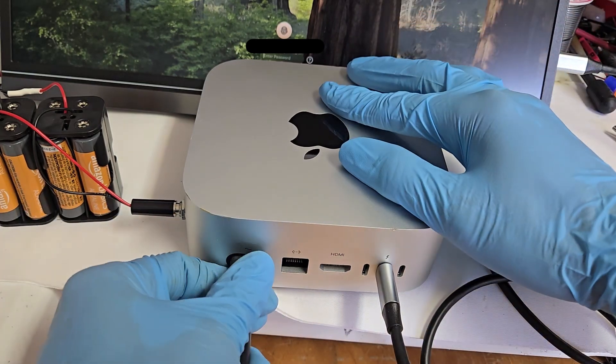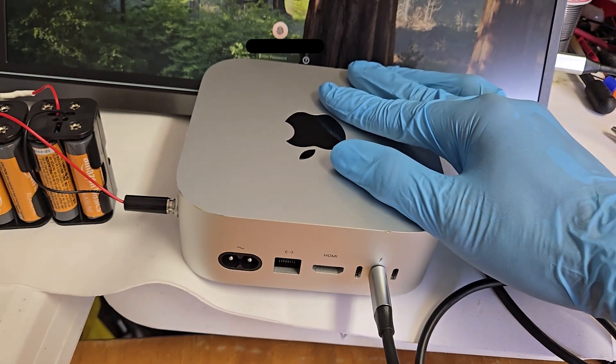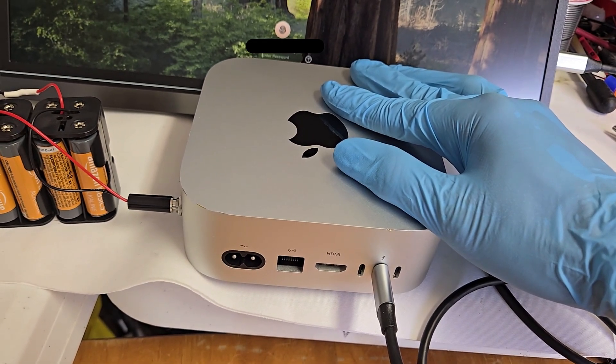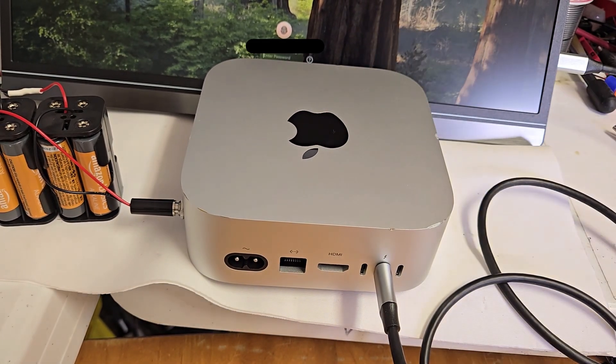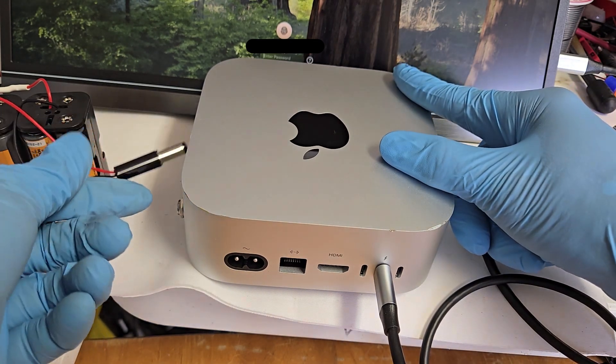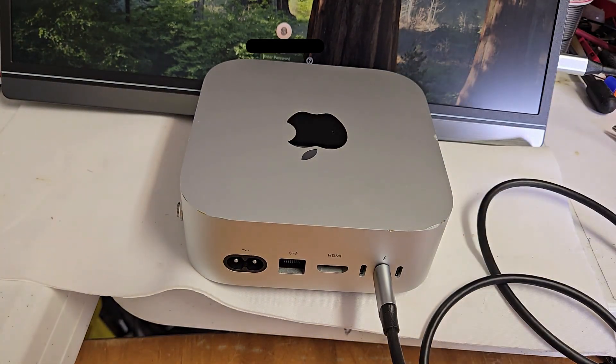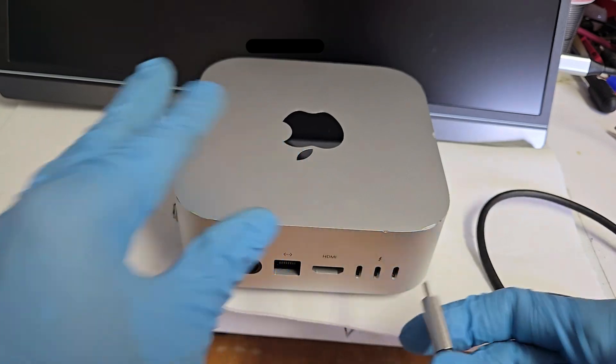You've probably seen me pull this stunt before. You've probably seen me pull this trick before too. Notice the Mac monitor's still on. Weird, right? I mean, how's that even possible?